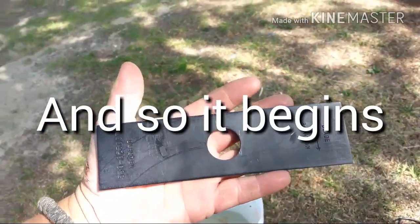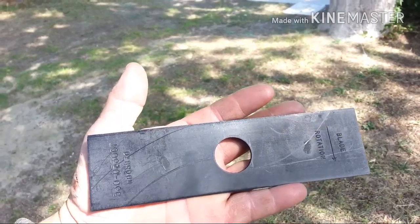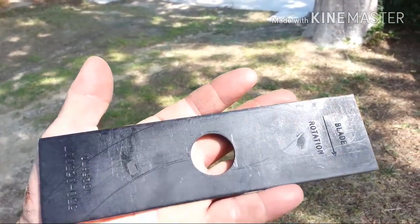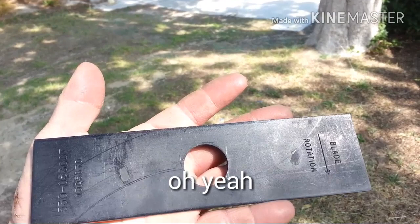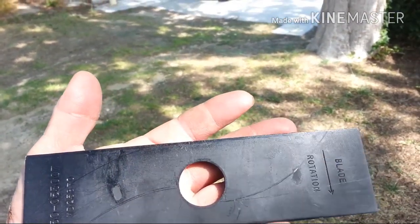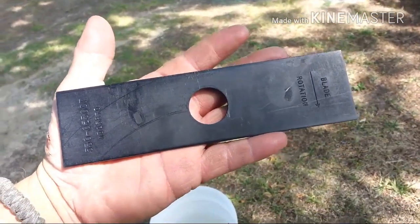Alright folks, I'm going to start on another knife — the curved antler knife. And also on the bottom section is going to be a necker knife, a little small necker knife. So I'm going to be starting that today and we'll get back to you.